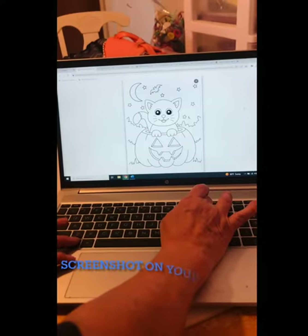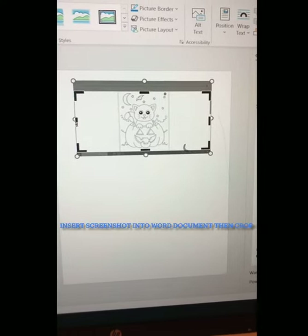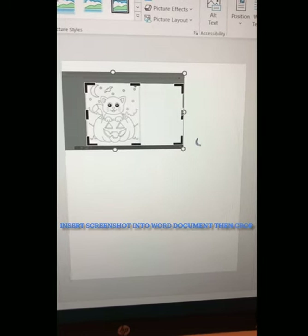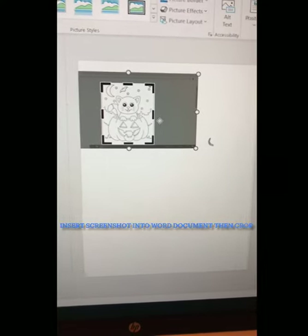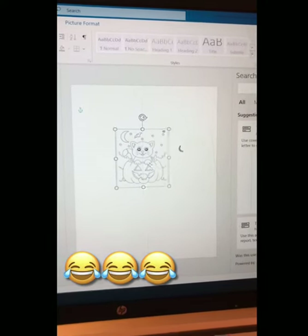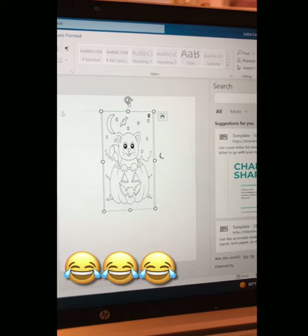Some of them I do turn into Word documents. I'll screenshot the image, put it in a Word document, and crop out all the extra stuff that's on the web page. It'll come out kind of small, so I click on that little rainbow thing with the lines so I can move it around on the page and make it bigger.